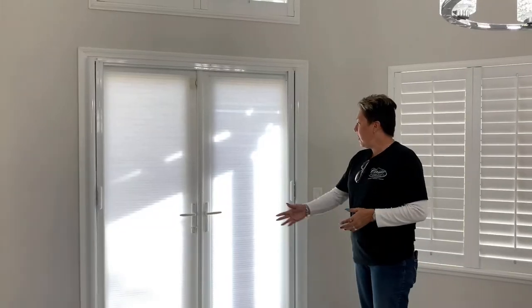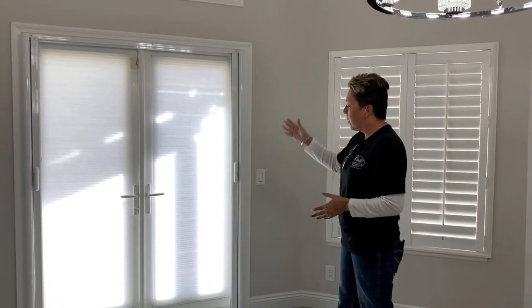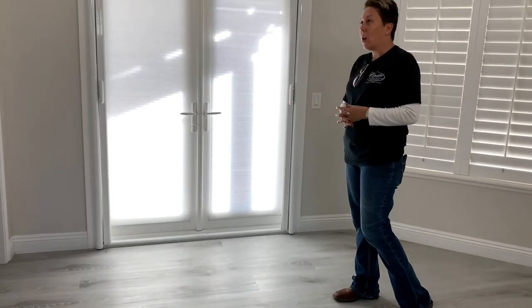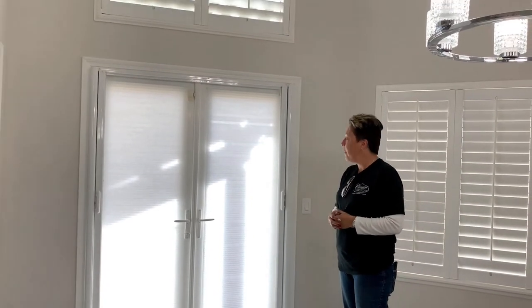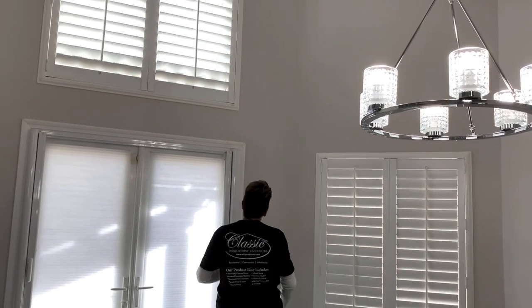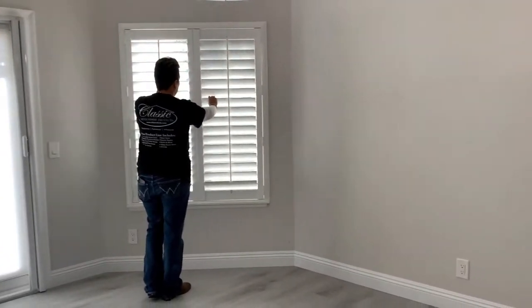We continued on with the shades for the doors — for privacy, but since it is a living space, we don't want to make it too dark in here. And then we continued on with the exterior shutters through the upper window and also the two side windows.